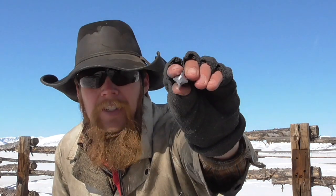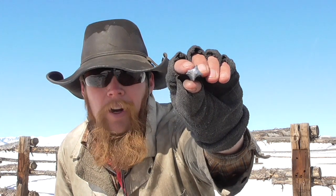Good afternoon and welcome to The Idahoan Show. Today we're testing another one of my unorthodox shotgun projectiles. This is what you might call a shooting star bullet. As you can see, it's kind of star-shaped in cross-section.